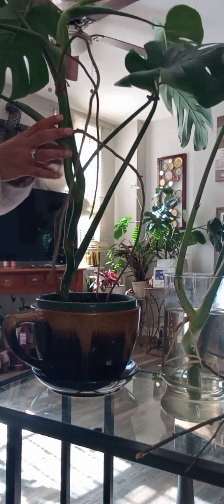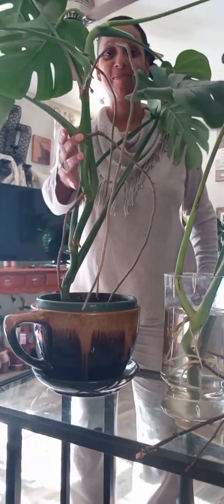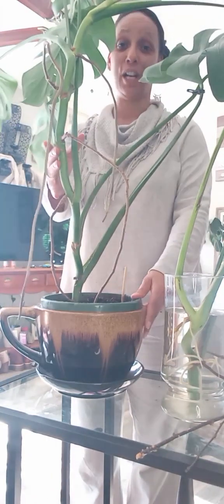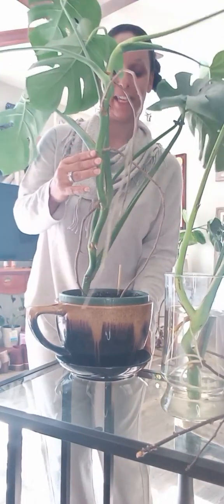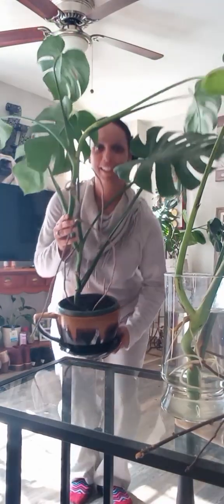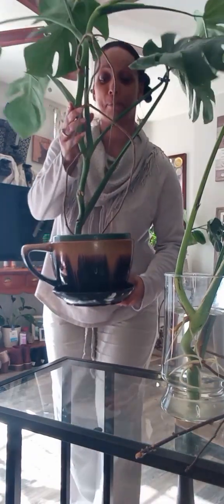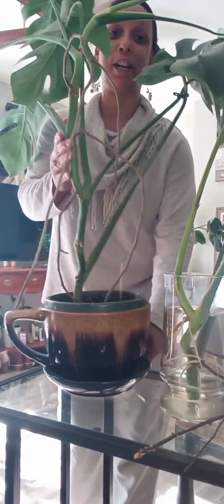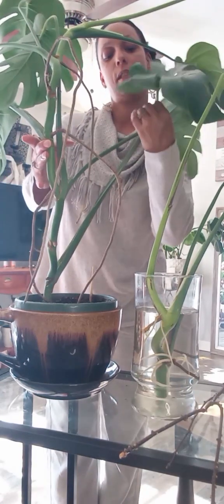Hi y'all, I'm here with my Monstera deliciosa clippings today. I potted this one about a year ago and it has grown a lot — it's heavy. It's got a bunch of leaves, it's grown at least six leaves since I put it in this spot. I love the little teacup holder pot, but I've got to stabilize this plant. These two leaves right here, I put a clip on them.